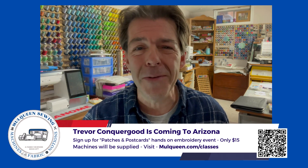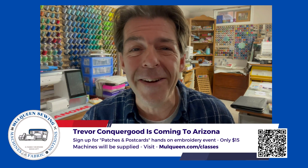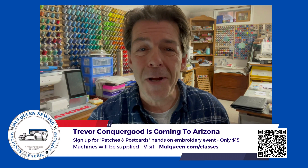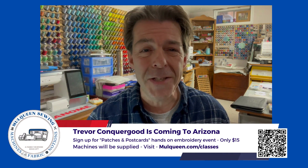I am super excited to announce that I'm coming to Phoenix, Arizona to visit Mull Queen Sewing and Fabric Center for a hands-on embroidery event called Patches and Postcards.